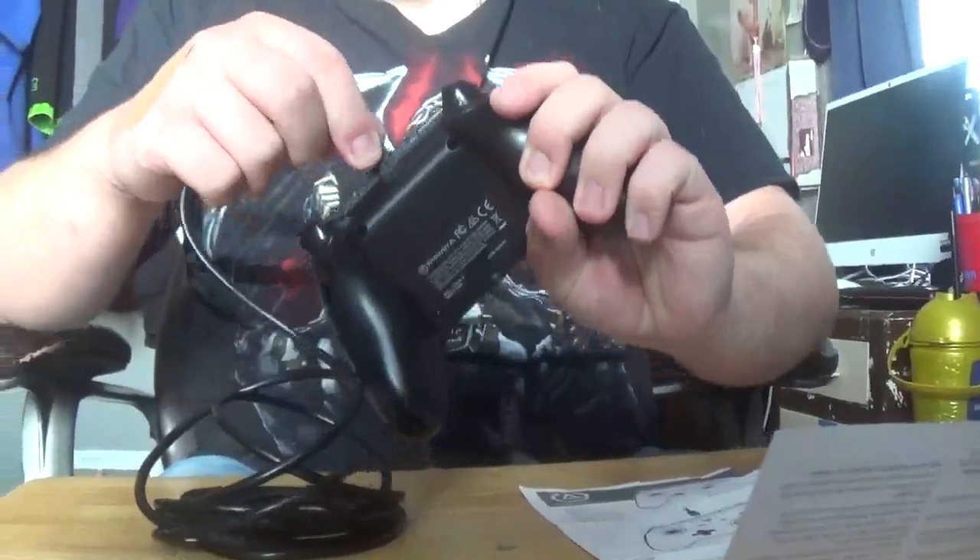Well, that is the unboxing portion, and now to conclude this, let's plug it in.